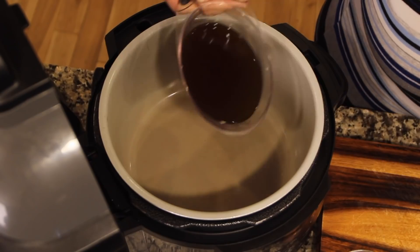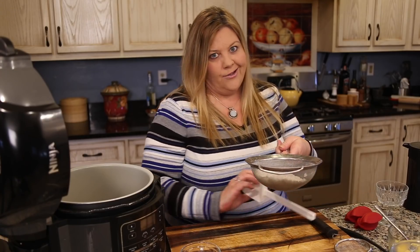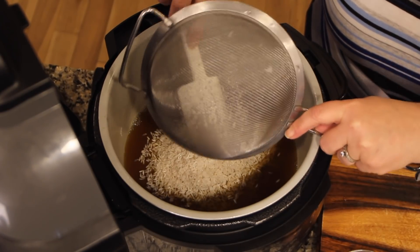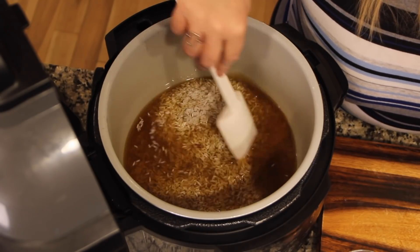Different varieties of rice require different water-to-rice ratios, but jasmine and white rice usually require a one-to-one ratio. I'm going to add in one and a half cups of liquid. If you don't want to go through the trouble of the jasmine tea, don't worry about it — we just won't call it jasmine rice pudding. I have one cup of white rice or jasmine rice — you can use either. I did rinse it very well. You can even use Arborio rice if you have that.